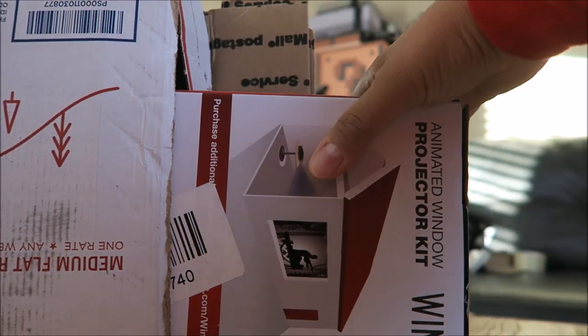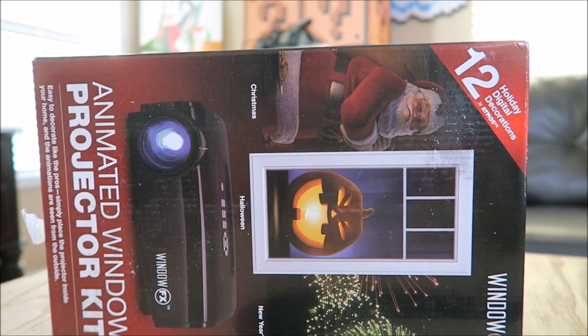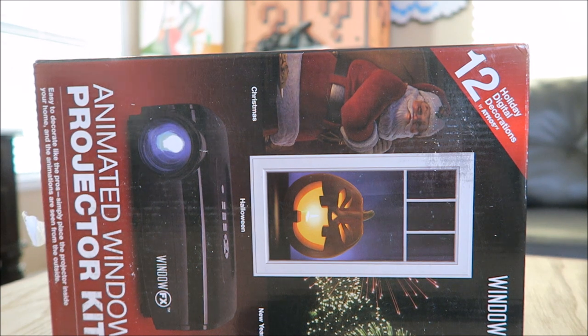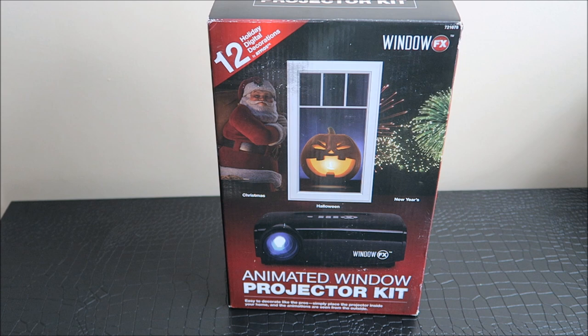I've seen this on Facebook — you know how they always advertise stuff on Facebook? And I wanted it for Halloween because I thought it was super cool looking. I hit them up to see what's up, because I noticed they didn't have any real detailed reviews on it. And the video they have up is pretty impressive. I hit them up to see if they'd shoot one my way — especially for Christmas. I think my kids will have fun with this. I'm curious to see how good it is.